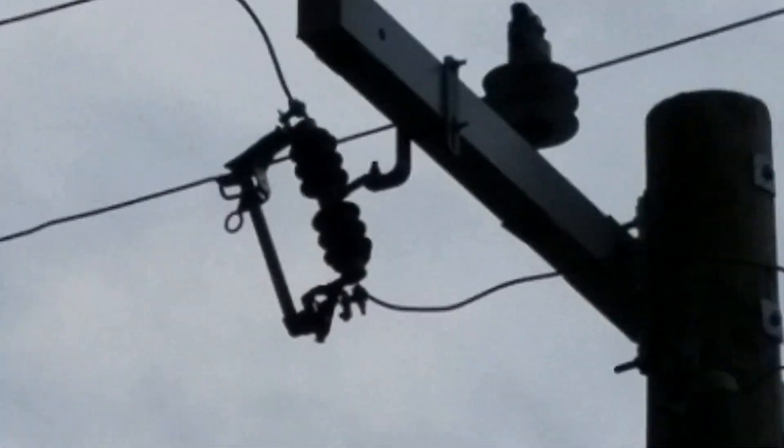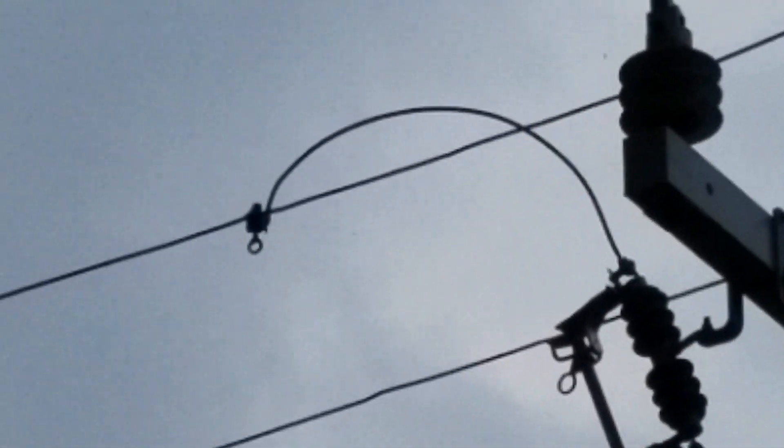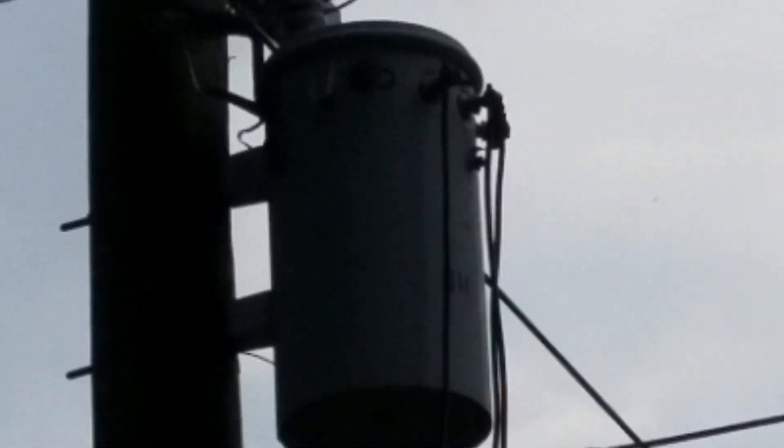The high-voltage line comes into the transformer, and that transformer is mechanically equivalent to like a gear on a bicycle. Up here is like a high-RPM gear — high RPM, low torque — and then they step it down to 120V, which is low RPM, high torque, so that you can have the current to feed the loads in your house.